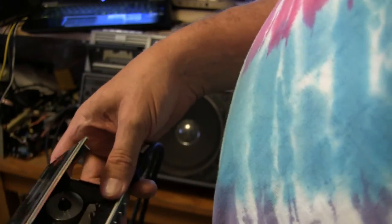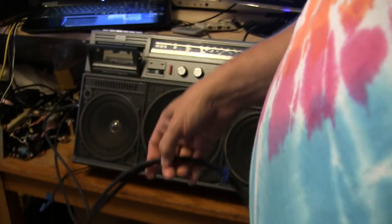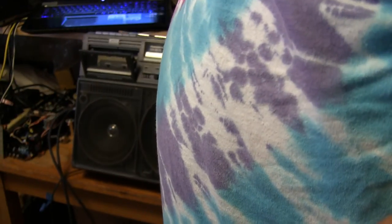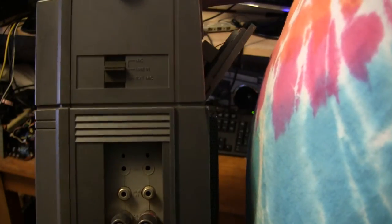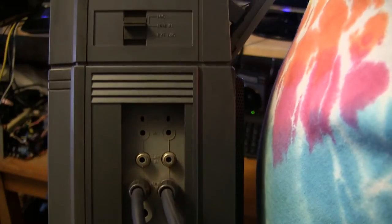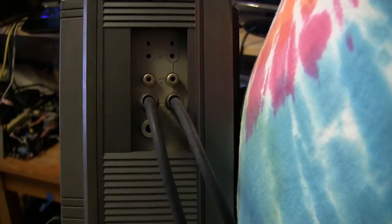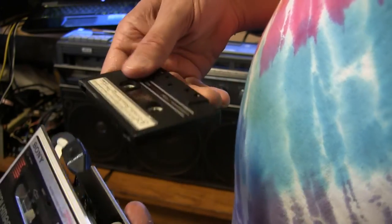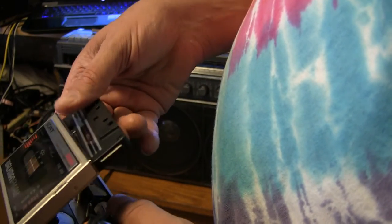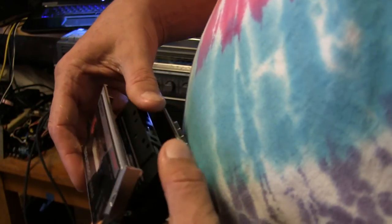Okay, now it's happily plugged into the line in, which is here — I can flip it around and show you real quick. There's a little switch for mic, line in, and something else — external speaker, I think. Just pick out your favorite two plugs that'll work. Okay, set up a line-in deal. Take your tape here, stick it into whatever tape player you happen to have lying around — it works.